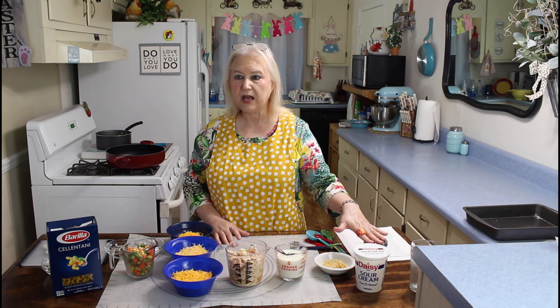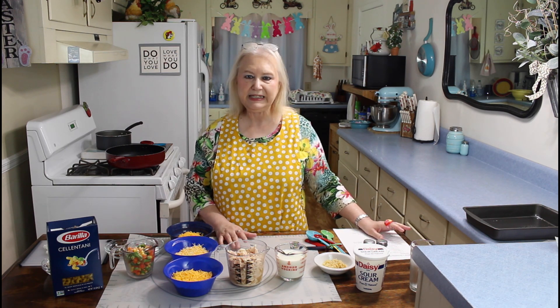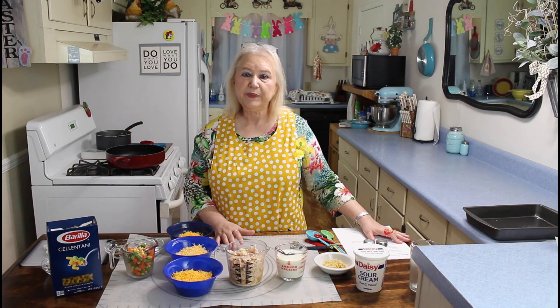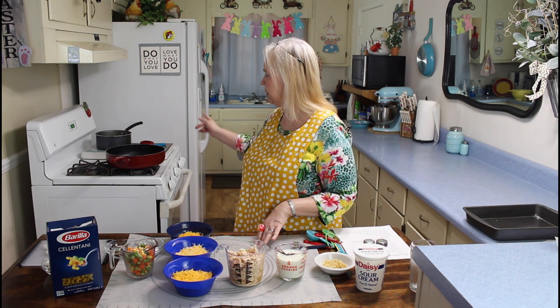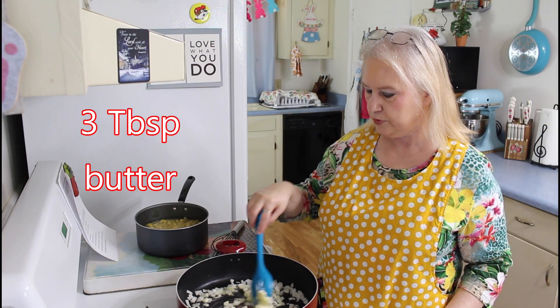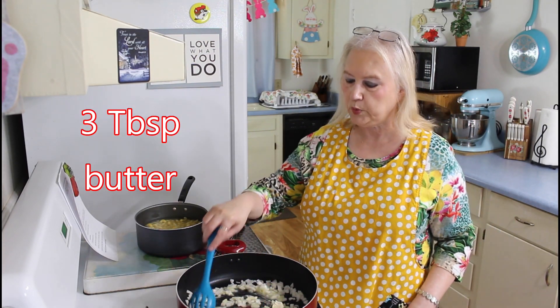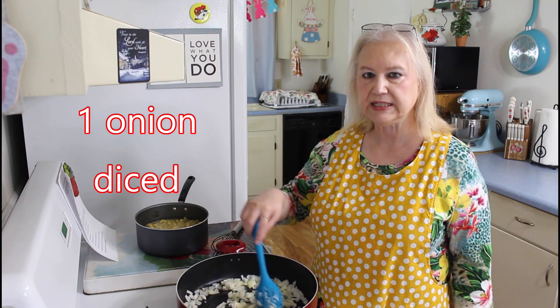I'll have salt and black pepper in it to taste. The person talking is Calvin — that's my husband, he's the cameraman and the editor and everything else. Let me get over here to my stove. I've already got my pasta sitting over here and I'm going to drain it. I have three tablespoons of butter and one onion in my pan, and I'm going to sauté my onions until they get translucent.